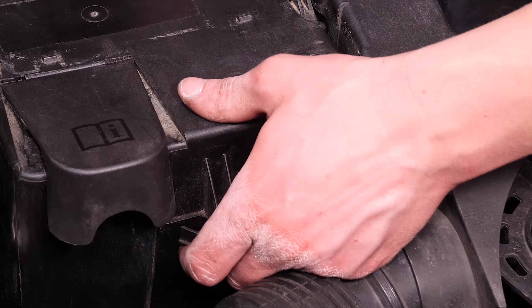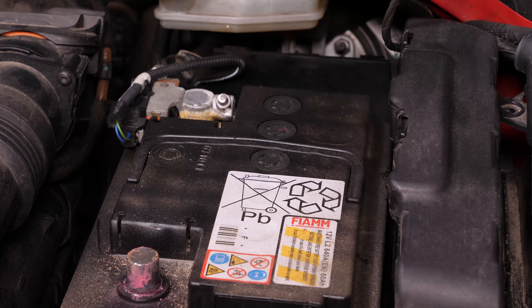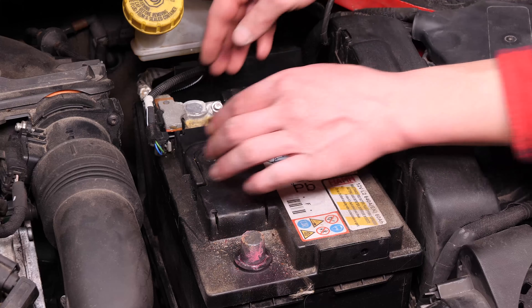Pour retirer le couvercle de bac à batterie, tire-le vers le haut pour le déclipser, puis vers toi pour l'extraire. À l'aide d'un cliquet et d'une douille de 10, débloque la cosse de masse et retire-la.